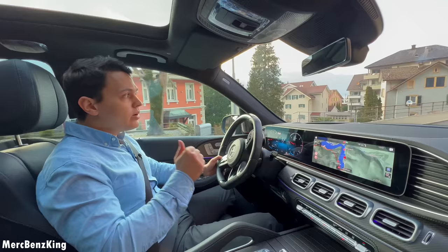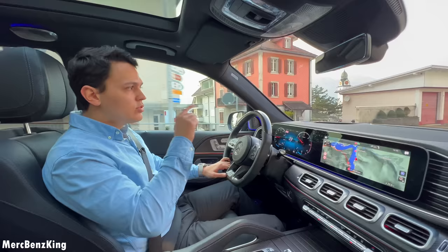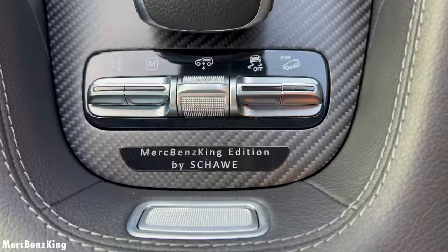Furthermore, the rear tail lights have changed. It still has the same form with edgy points at the trunk area, but the illumination is different — two dots or actually two small stripes. With the previous model, the lights go all around. Let me know what you think about that.